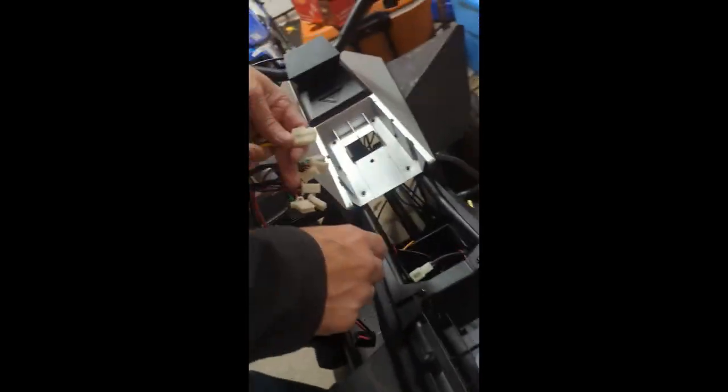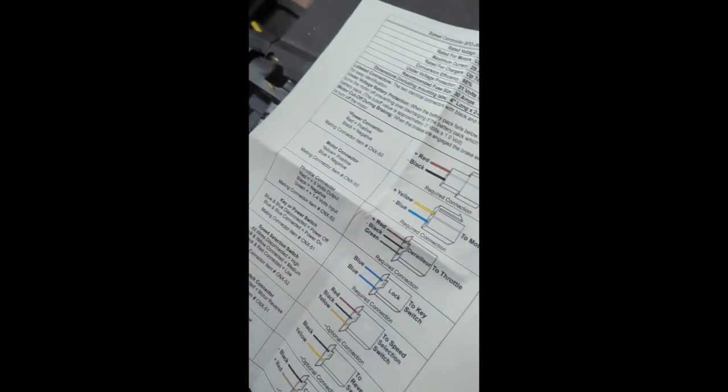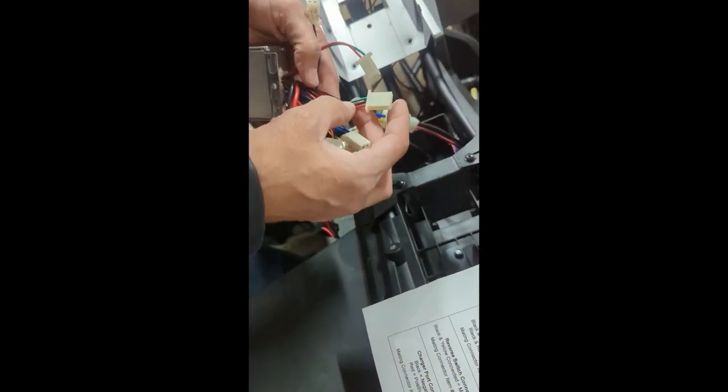It says 'to motor' — this is my motor connector. You have to replace the connector. All right, what's the next one? Throttle control, color red, black, and green. There's some red, black, and green ones here — any other red, black, and greens?